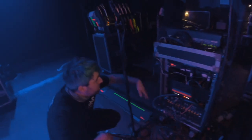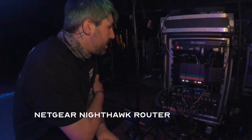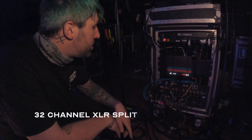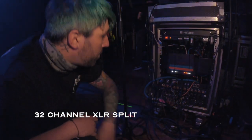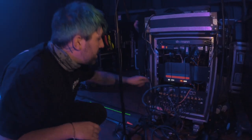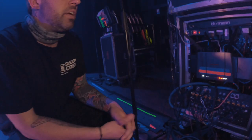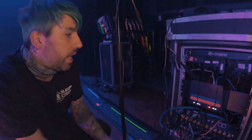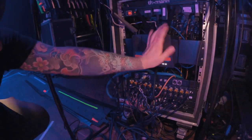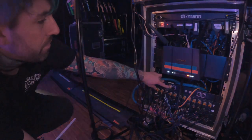Moving along, we've got a router and then the split at the bottom — this is taking all the lines from off stage. There are also the feeds from the Cymatics holding the tracks. This last panel on the top is basically the I/O for the front of house DL32.